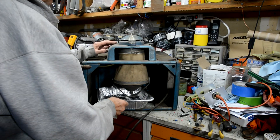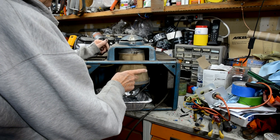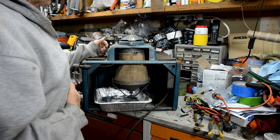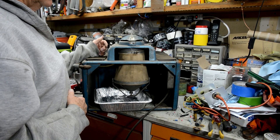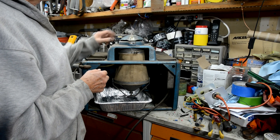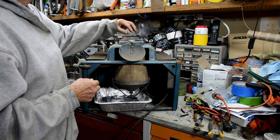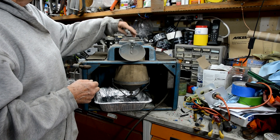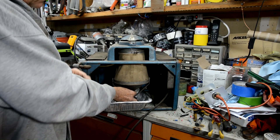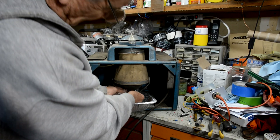This is a spark plug cleaner and tester. It has a bag with a kind of bead blasting media. To clean your spark plug tip, you open up this cover, stick the tip in here, and then you blast it with one button and blow it off with the other button — it's clean.